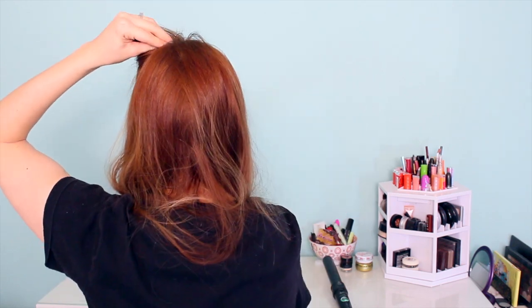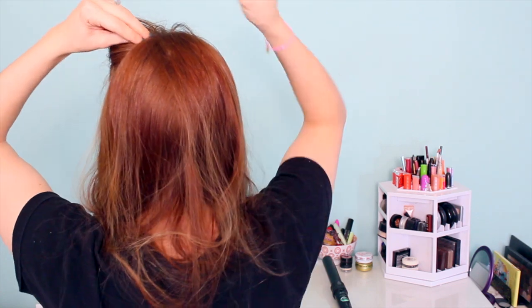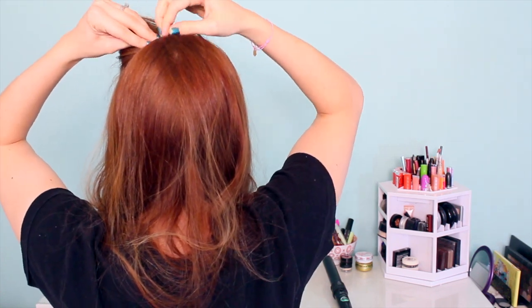Basically you're just going to pin that little section right there in the back. I used two bobby pins for this, and you don't have to worry too much about how you pin it because they're not really going to show up. But you can criss-cross them to make sure they hold extra well.